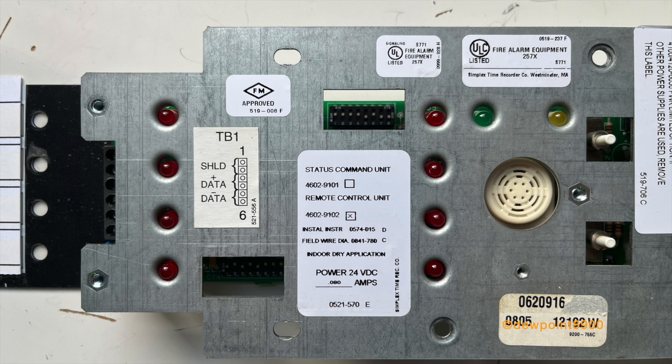For these panels, each LED point can be programmed for a variety of uses. Out of all the enunciators in this video, the 4602 SCU and RCU has the highest variety of compatible panels it can operate on.